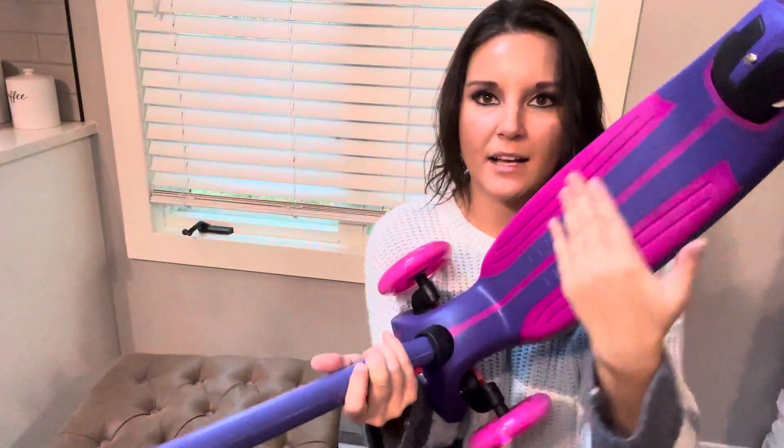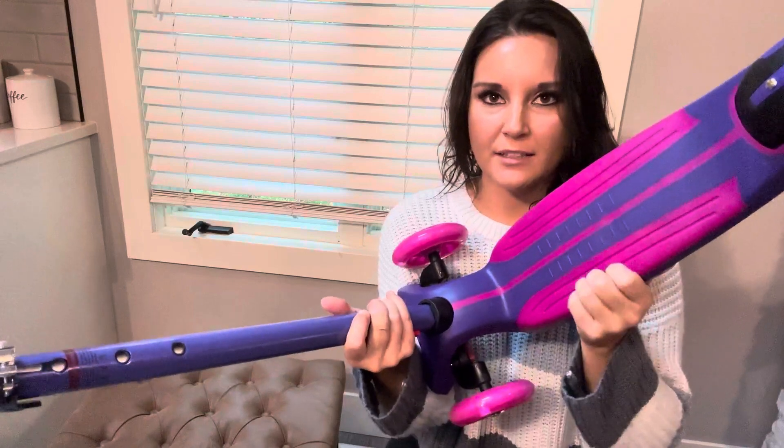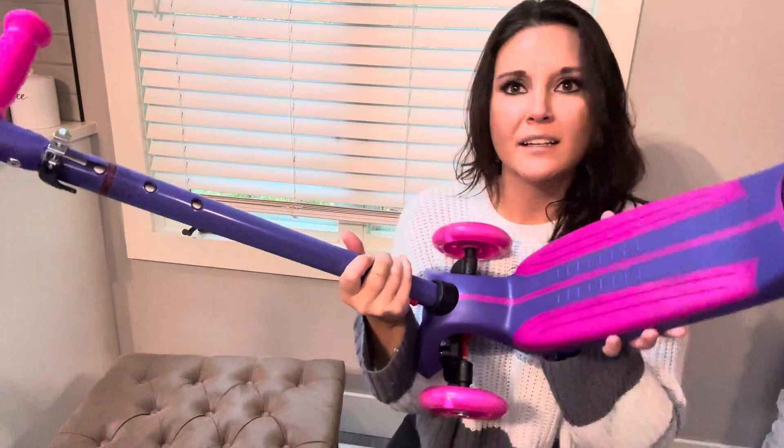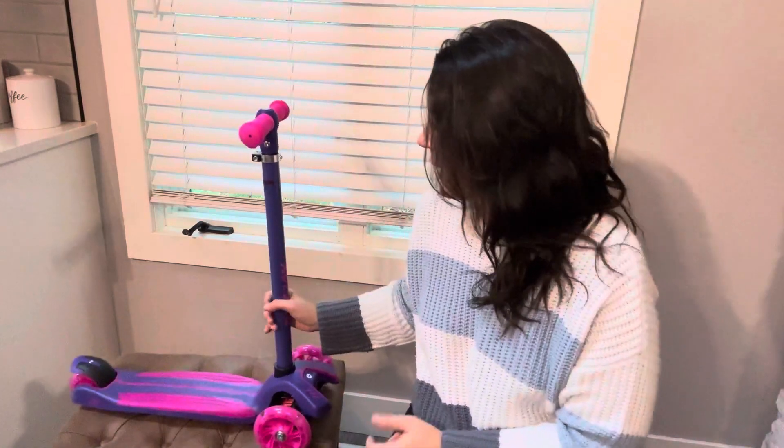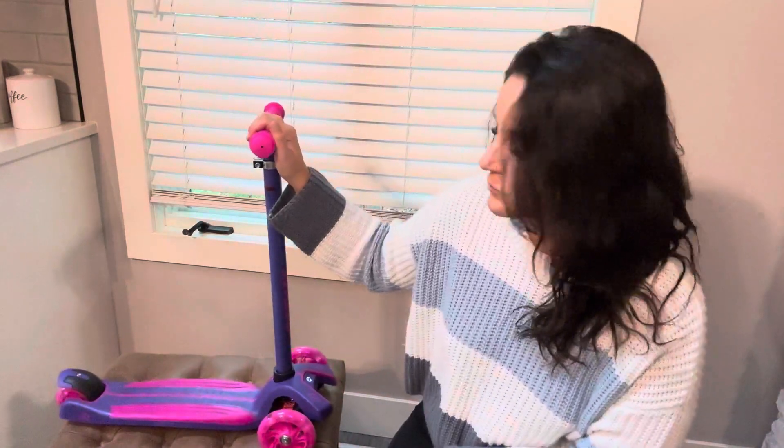This has little grooves on it to keep their feet planted and comfortable. Here is this scooter — it is so cute, I absolutely love this. Great for a gift for any child.